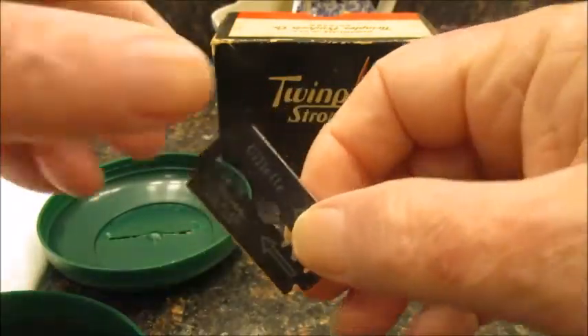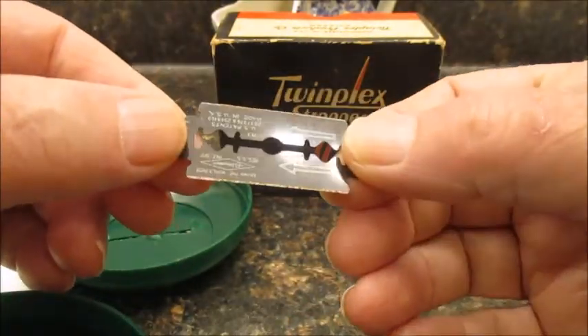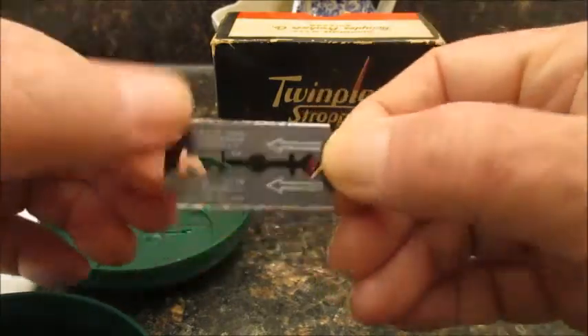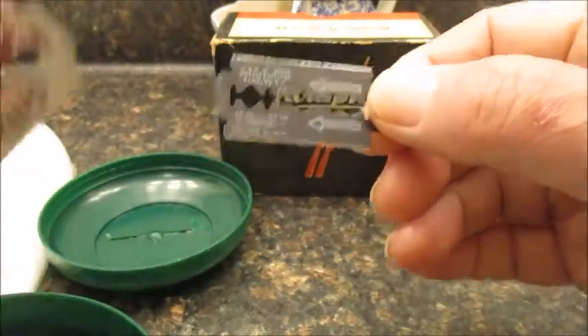That looks like a vintage blade. It's a blue blade. Oh, it's got some rust on the edge too, so probably not a good candidate for this. Let's go back and get another one.